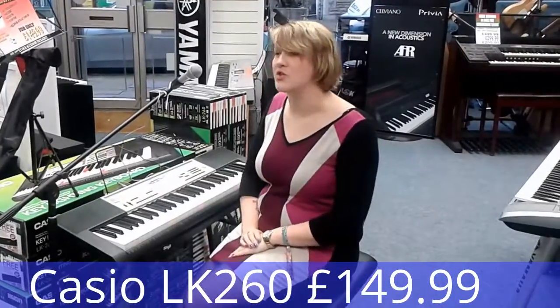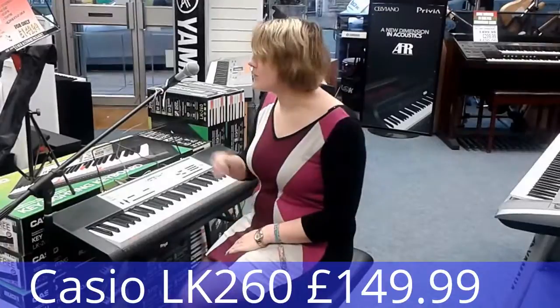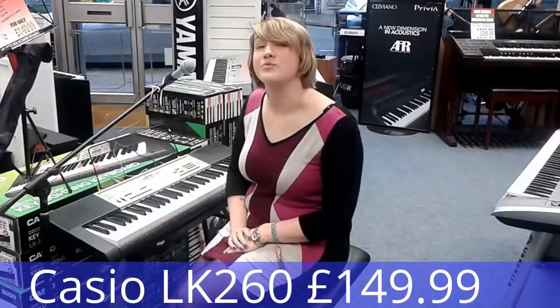Also, other features that you could buy with it — additional extras include a microphone stand, a keyboard stand, and a stool. We also do cases and covers. And we also offer a trial lesson worth £13 in our music school, included in the package of the LK260.